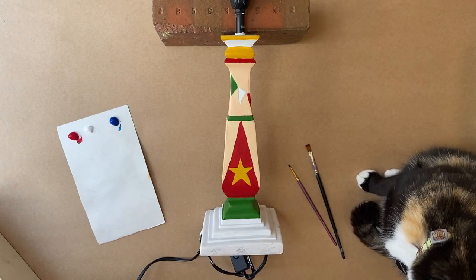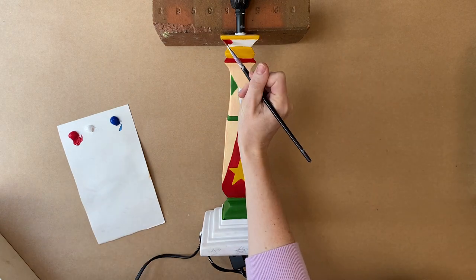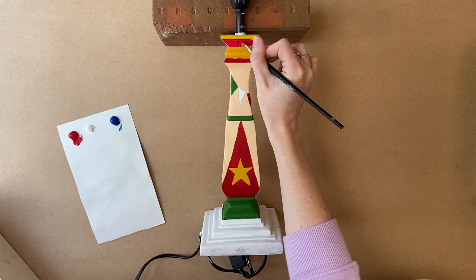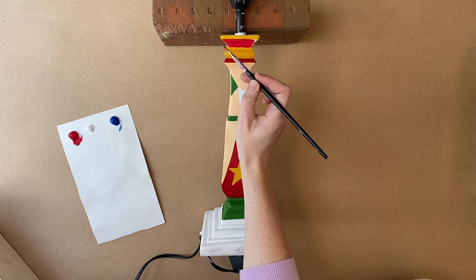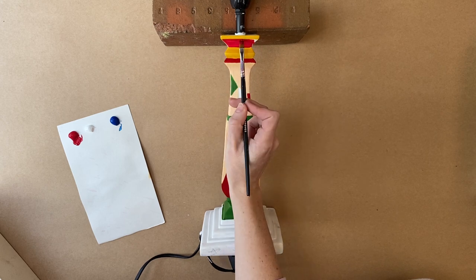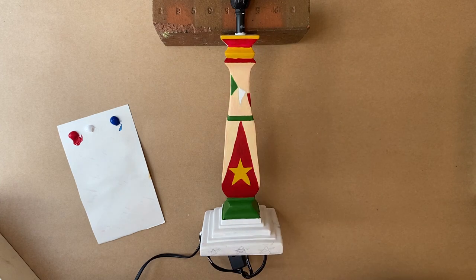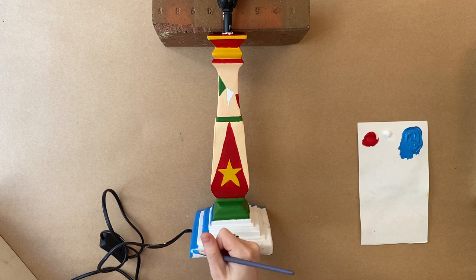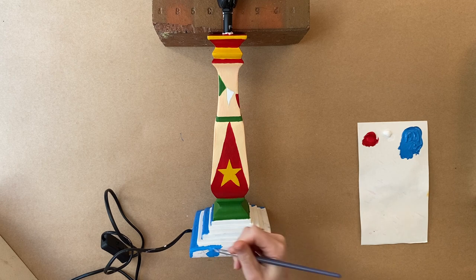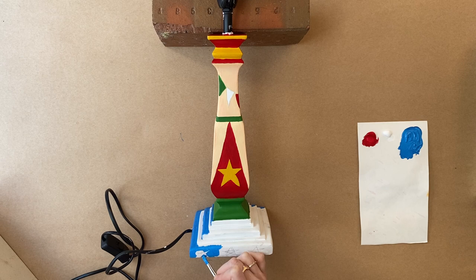It is the next day and Little Miss Noodle has come to supervise me. So I am just doing that top bit in red, and painting the base blue. I do end up changing this colour of blue — it just looked a little too blue for me, a little too American — so I do make it a deeper blue.